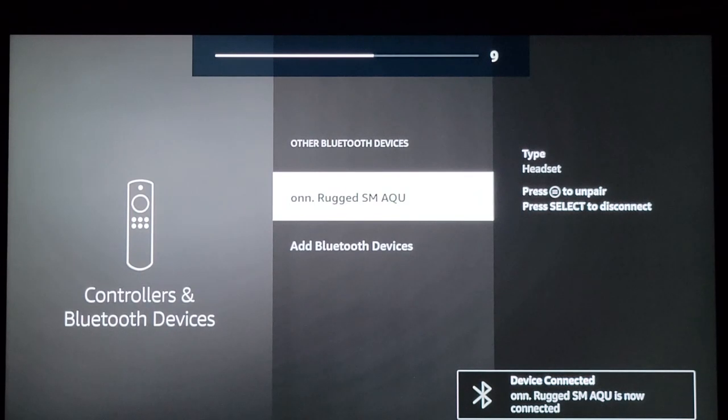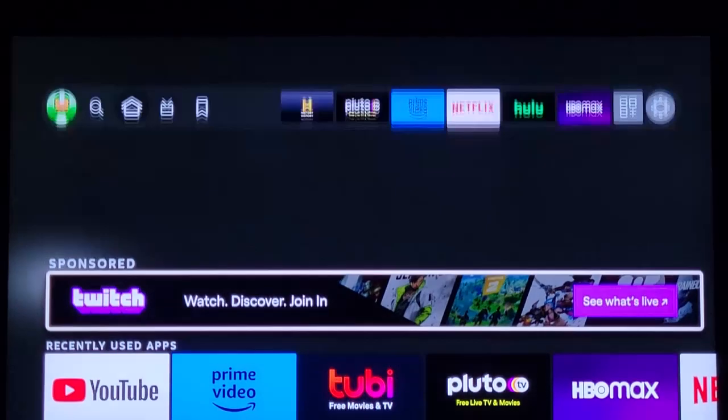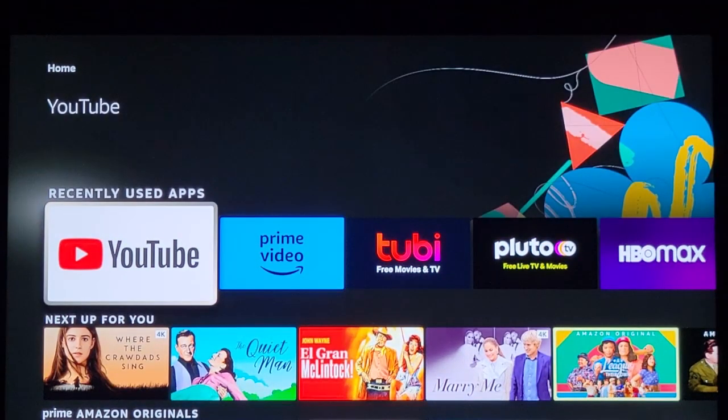That's it right there. So let's go home again and come down here to YouTube again. Let's watch some more of that video — this time on the Bluetooth.